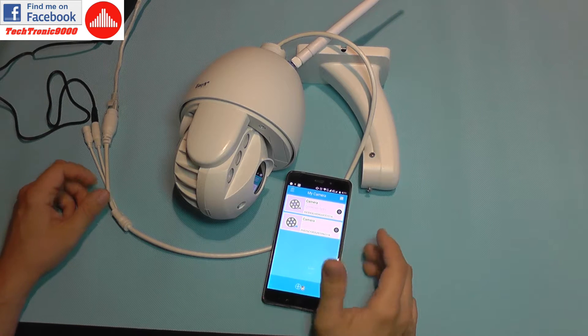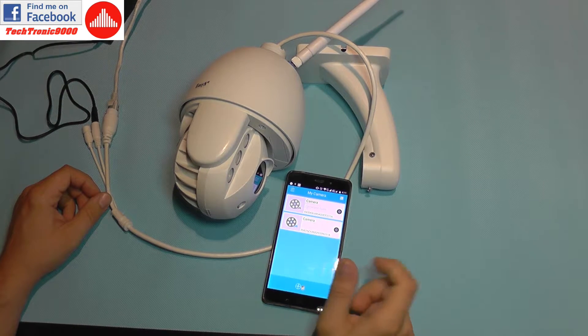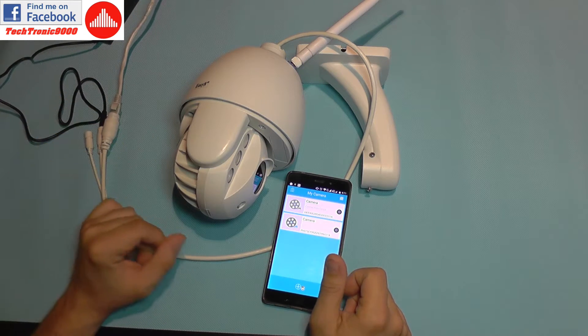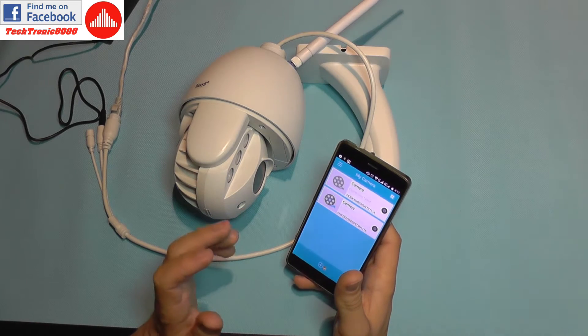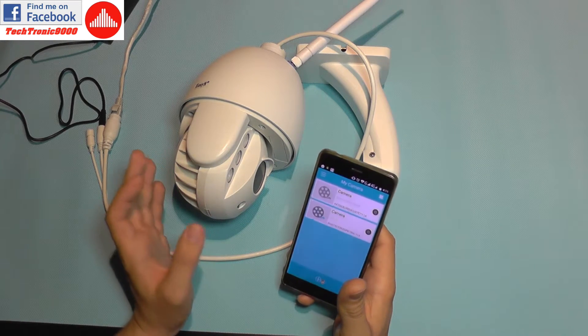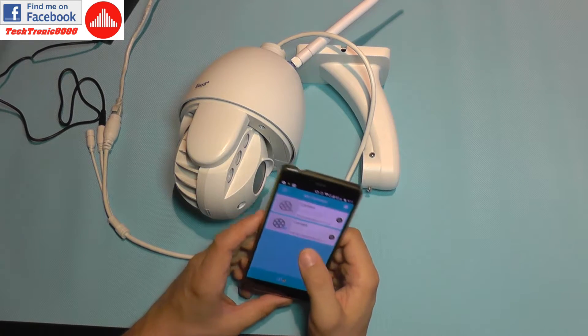You may also encounter a problem where the camera fails to connect. If that happens, use a wired cable connection to configure the camera first — after that you will have a stable connection. I'm mentioning this because these cameras will not always behave the same way.